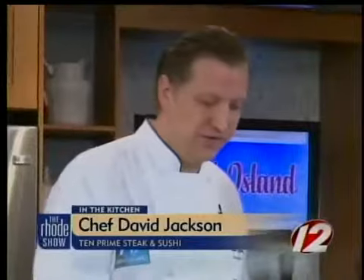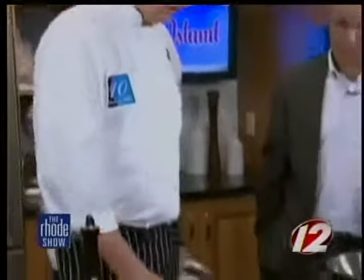We are back in the kitchen. Chef David Jackson is here from Ten Prime Steak and Sushi and we are making pan-seared prime New York sirloin. People think this time of year they can't cook steaks like this, but you have a better way. Well, this is a great kitchen item — a cast iron pan, about forty to fifty dollars. They're great for searing steaks. They hold heat really well and give a nice even sear.